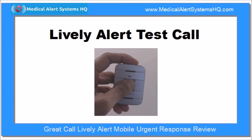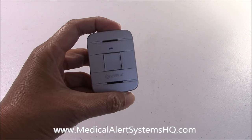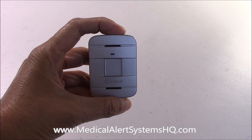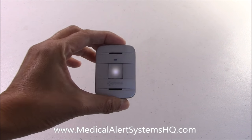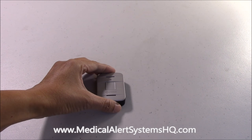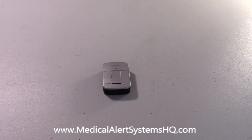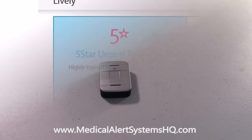Let's do a test call to illustrate. The 'calling five-star' announcement indicates that a call is being made to Great Call's five-star urgent response monitoring center. An agent will soon answer the call. This test call was successfully completed.